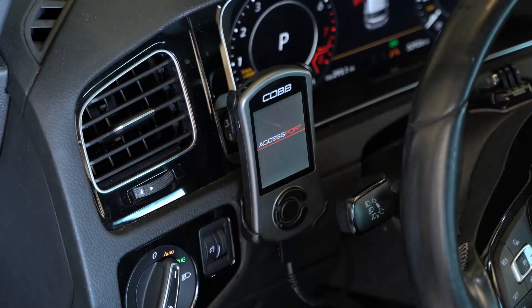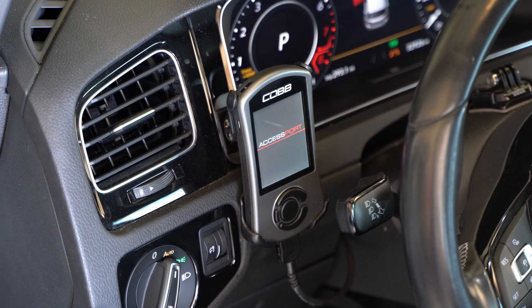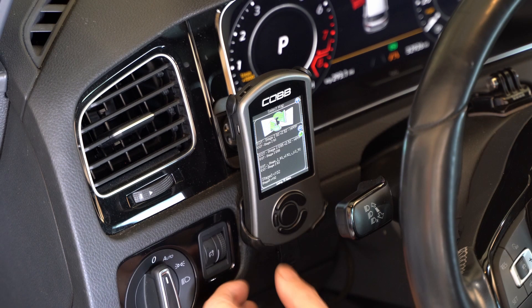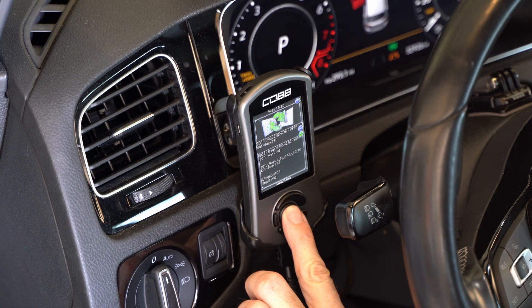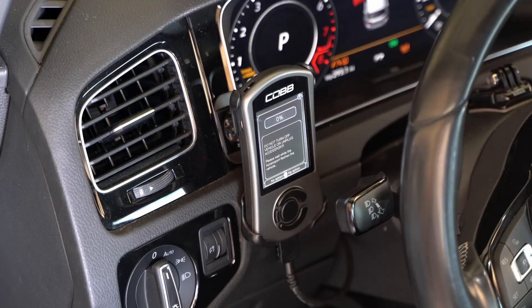Before I even start the car, I'm going to install my high pressure fuel pump tune from EQT. I got two tunes from them in advance so that I could do the install and be ready to go. I'm installing the 93 octane high pressure fuel pump tune because I currently have 93 octane in the car — I couldn't run E85 until I got this fuel pump installed.